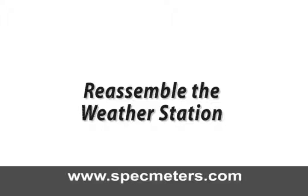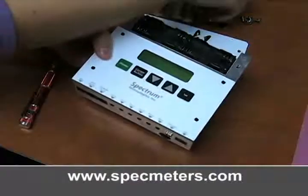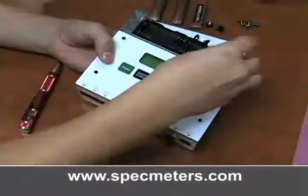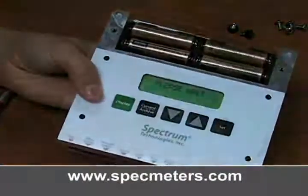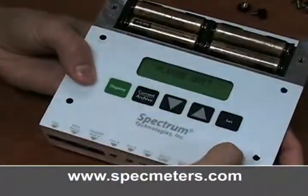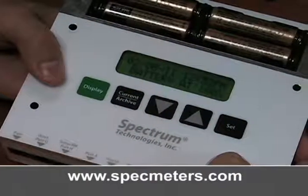Reassemble the weather station. Turn the module back over and insert the four batteries. The unit should beep when the last battery is inserted. The display should show the model and serial number, then it may prompt you to set the date and time.